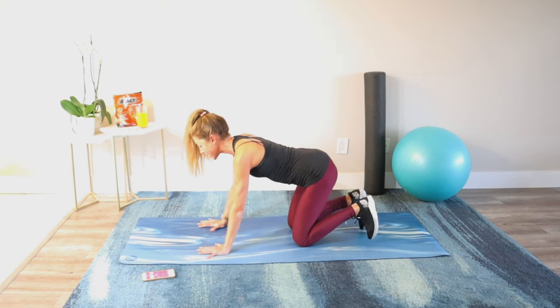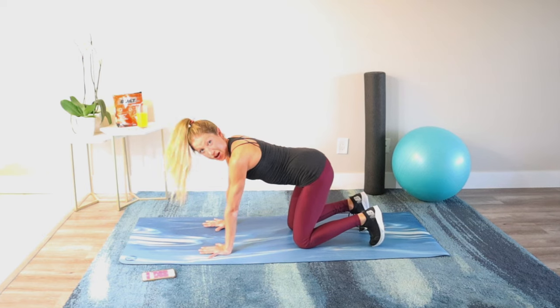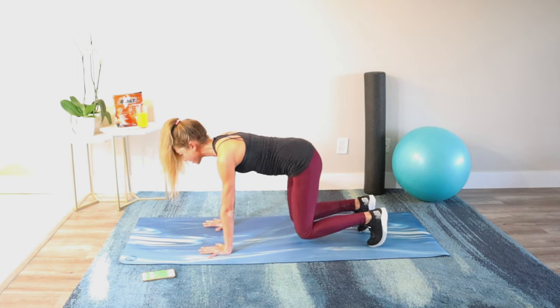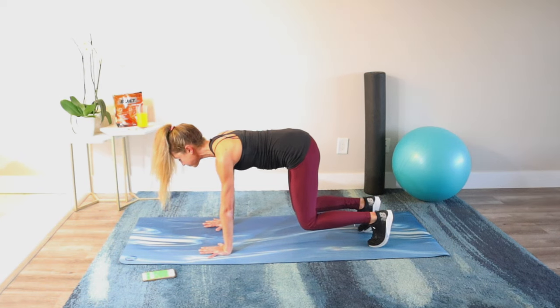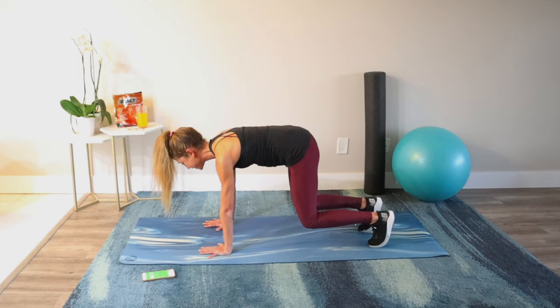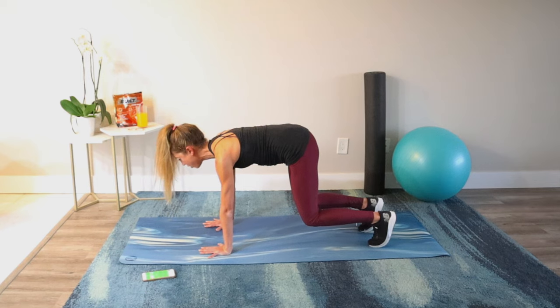Next exercise is a bear crawl. We're going to tuck the toes, lift the knees, and hold. You're pushing the floor away; make sure your shoulders are over your wrists. Bring your ribs in and press through the toes and the hands. This exercise is deceivingly hard — make sure your hips are in line with your shoulders. You don't want your butt up in the air and you don't want to hang your head down. Keep breathing and pull the abs in. Everything nice and strong.